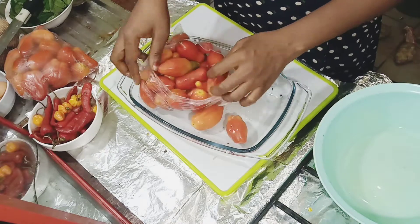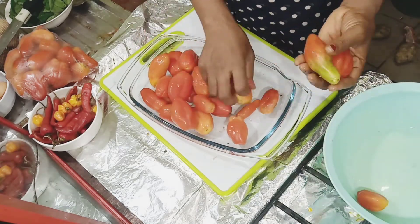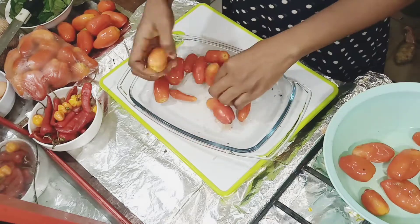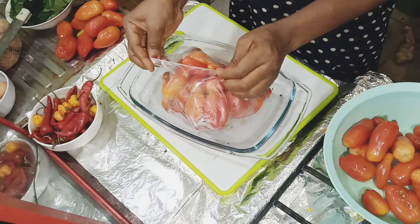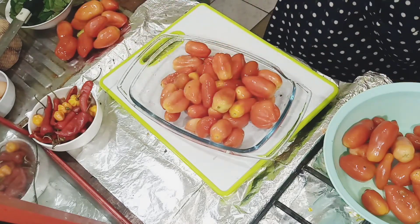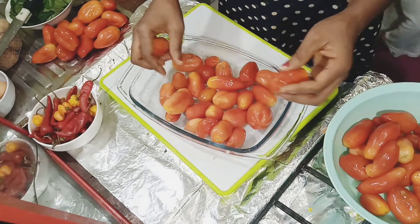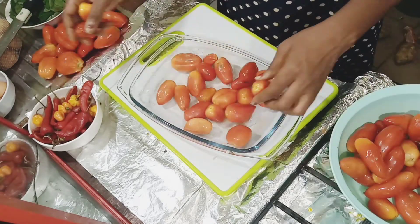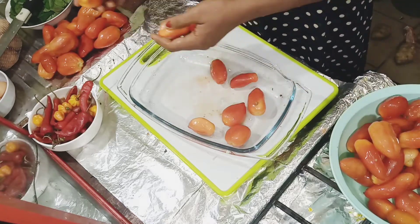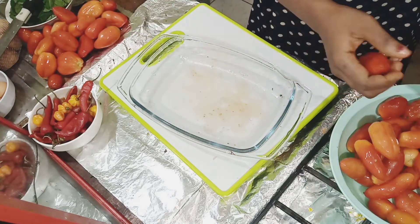The potatoes are now in the oven. These are the tomatoes I'll be using for this delicious sauce. Some of them started softening — they were very strong when I got them, but they've been sitting for about four days. I want to separate them: bring out the ones that are a bit soft, and the harder ones will go back into the fridge. I'll use the soft ones today and preserve the hard ones since I won't be using all of them for the sauce.